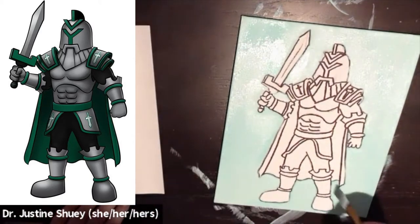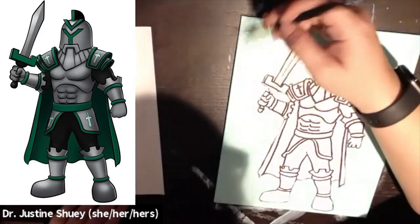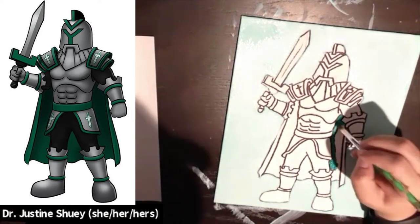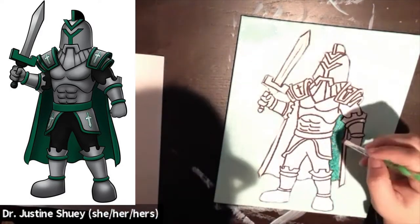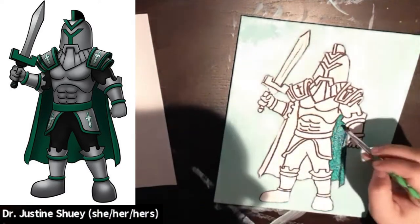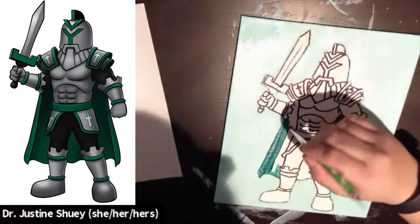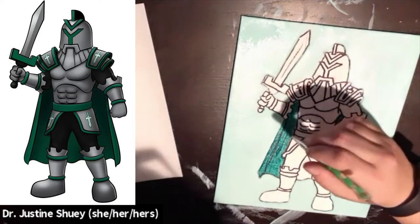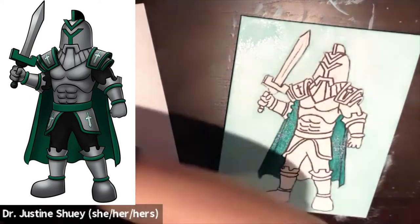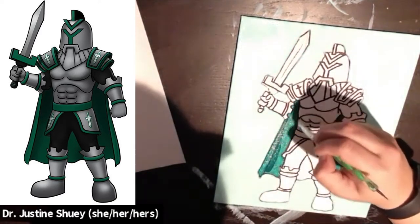Once you're done with your background, you're going to start on some of your main colors of your Ivy Tech Titan. I'm going to start with the fallow green and paint all those areas that are green — just giving it a first coat. I'm doing the cape, the details on the arm bands, the ivy on the face shield, and the little bands on the legs, filling those in. I'll give them a couple of coats to make them really pop.